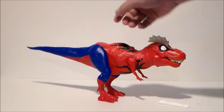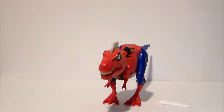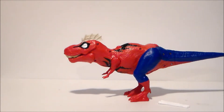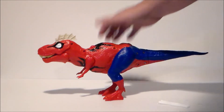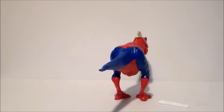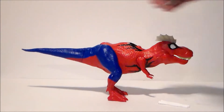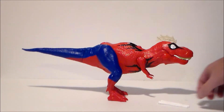Here we have Spider-Rex out of the packaging. I mean, it's a pretty cool looking dinosaur. It's got to be a retool and repaint of a Jurassic World T-Rex — I just don't know which one it is. It's very cool looking. I love the paint scheme, love the look to it. He's got the little web spike on the top, which is kind of funny. And of course he's got kind of the Spider-Man colors. It comes with two missiles.